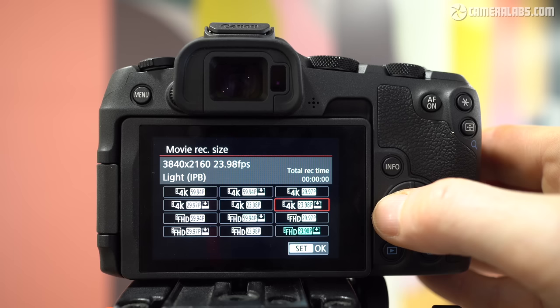Videographers enjoy a big upgrade on 4K video, which was cropped and lacked decent autofocus on the RP. Now on the R8 they get uncropped 4K up to 60p, full autofocus, the option of C-Log3 and recording times of up to 2 hours. And there's also 1080p up to 180p.